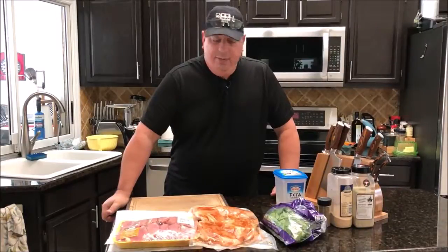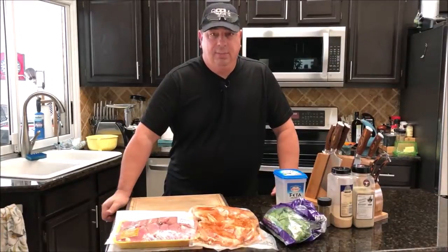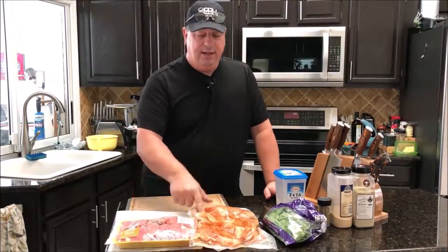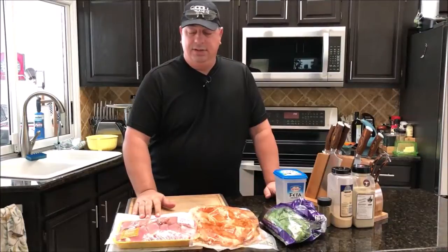Hey y'all, welcome back to the Fire and Water Cooking channel. I'm Darren, and today we're going to make chicken feta spinach sausage — homemade. I'm going to grind this all up myself. I've got some boneless skinless chicken thighs and some chicken breast, and we're going to make about five pounds of sausage today.